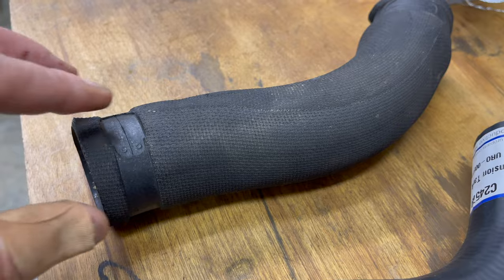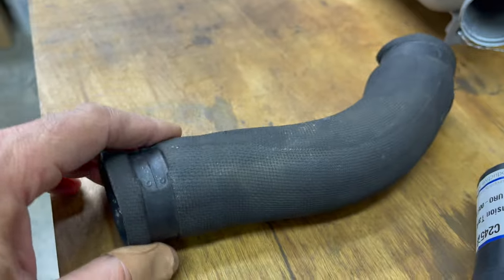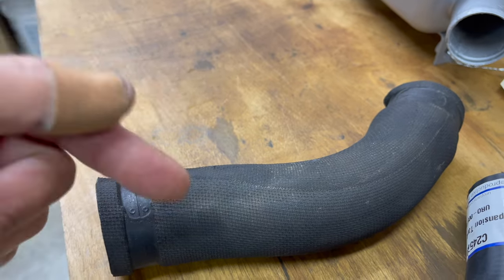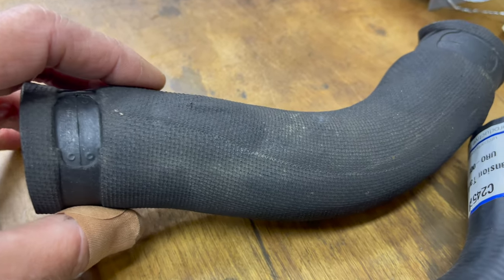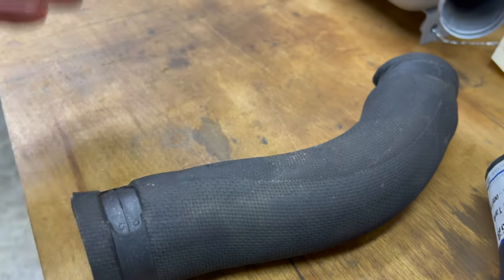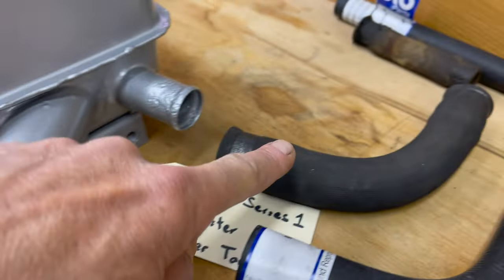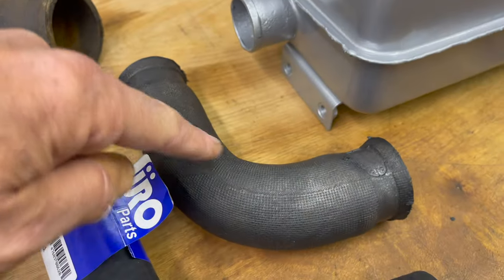Let's talk about the hoses. This is an original hose from the factory for this car - you can see it's got a cloth wrapping that's kind of vulcanized in. You can buy aftermarket hoses with a cloth wrapping, but it's spiraled around and does not look like this. This is one big piece that was wrapped on, and there's a seam that can be on the top or bottom depending on the hose.